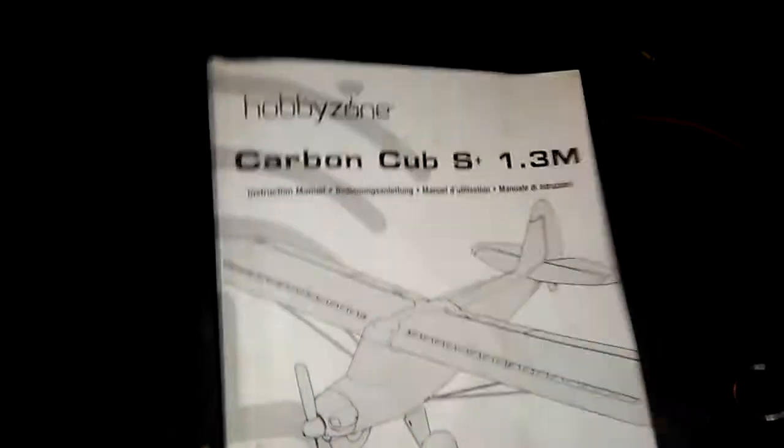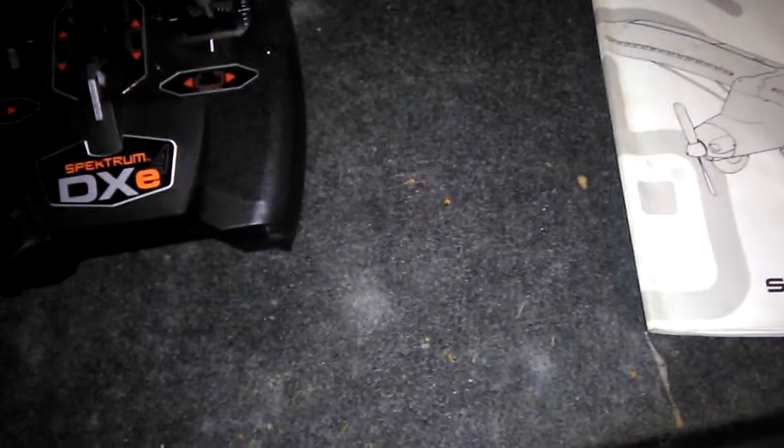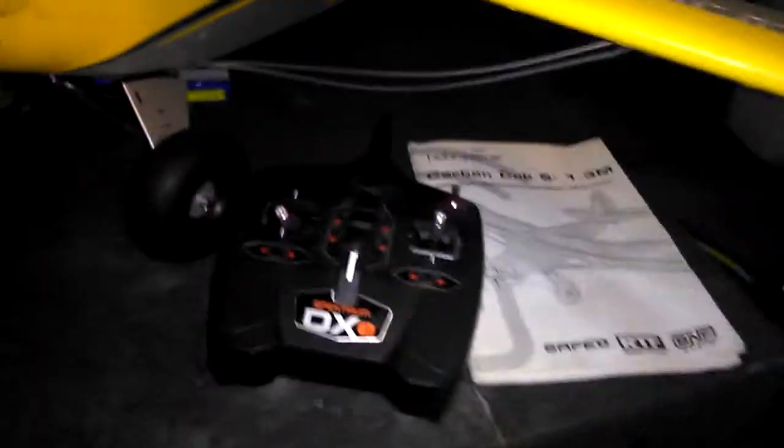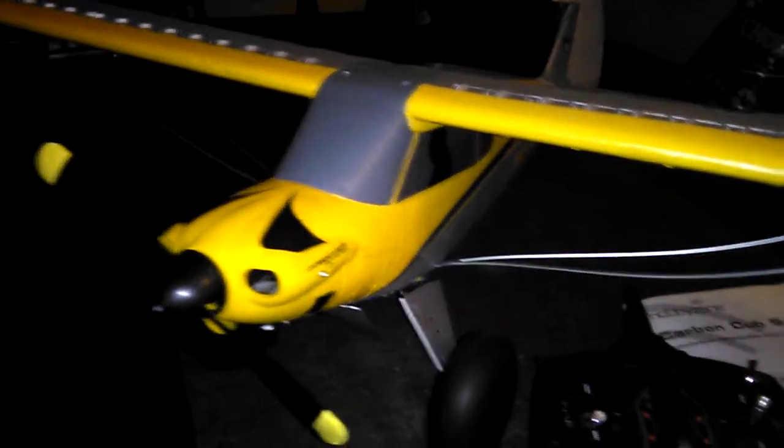There's contact information, FCC information, and then it goes into another language after that. Basically the manual is great — it gives you all the information you need. Take it to the park with you and you shouldn't have any problems, unless you're just not ready to fly yet. In that case, you may need more time on the simulator or practice with a smaller, cheaper aircraft first.